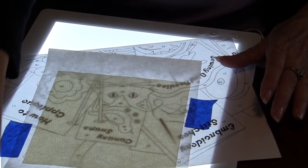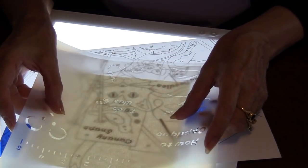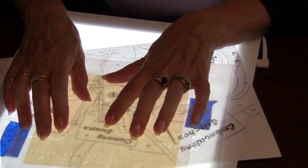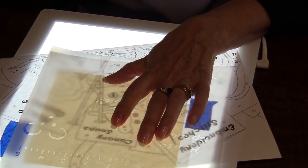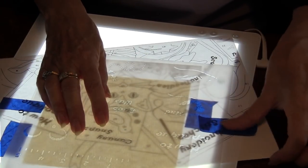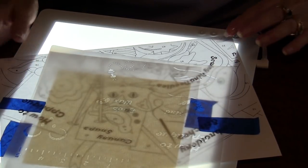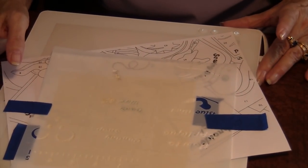The next thing we're going to do is take our template and find the element that you want to work on — in this case it's the canary snaps. I can lay this on here and find my perfect position. I'll once again use some blue tape to hold my stencil in place. Now you can take this off your light box or you can leave it on there — I generally just leave it there while I'm working.